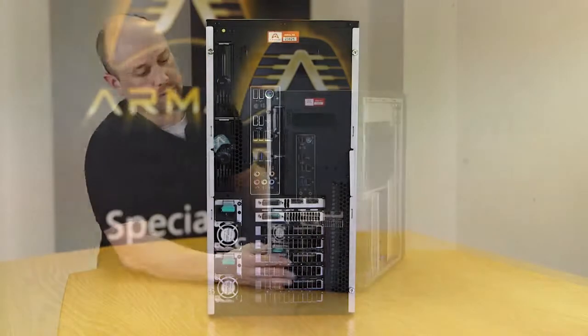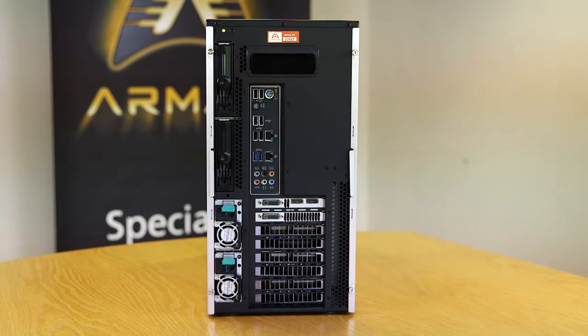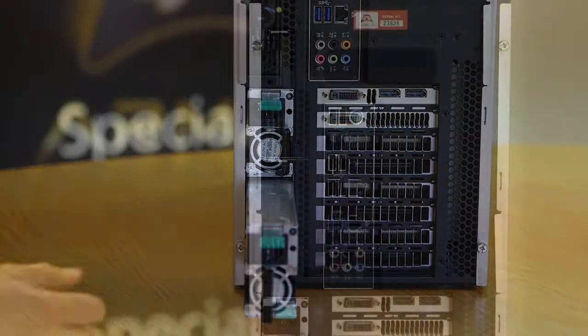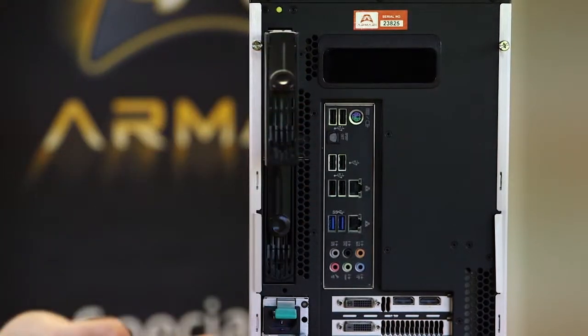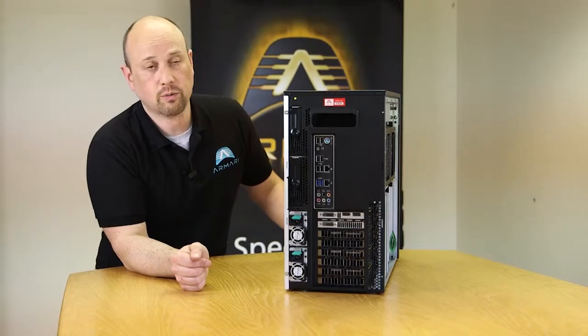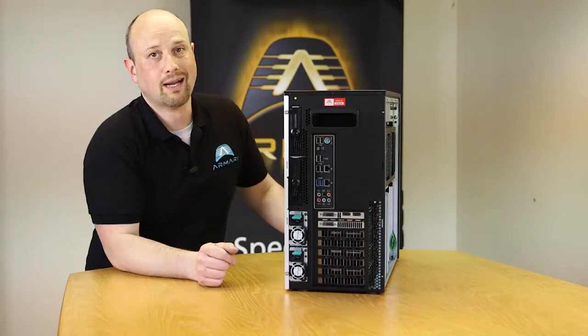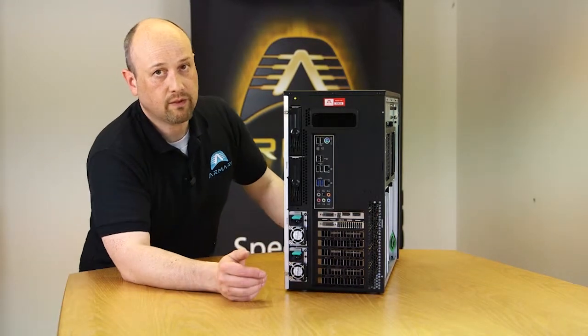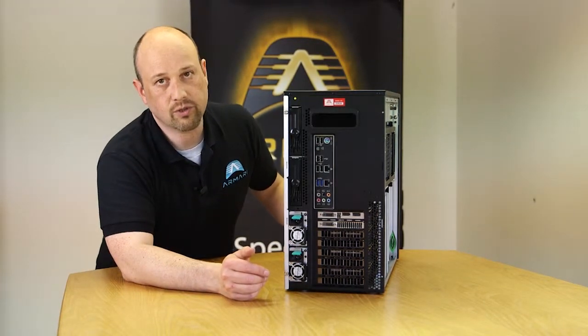We'll just spin this round to the back. We've got single or dual redundant power. We've also got rear accessible hard drives as well, and there's additional hard drive bays inside. We actually support six drives, four of which are hot swappable and two of those are rear accessible. Single or dual redundant power supplies — both 750, 1200 and 1600 watt options are available.